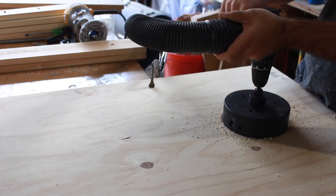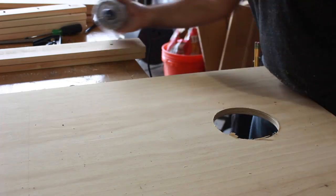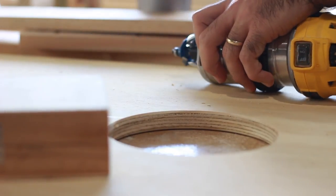The hole on a cornhole board is 9 inches from the top and dead center. I bought a hole saw off Amazon — you can find the link in the description — but I don't think it's necessary. A jigsaw would be a much better use of your money if you don't plan on making a lot of these. I cleaned up the edges with the router and a round over bit.